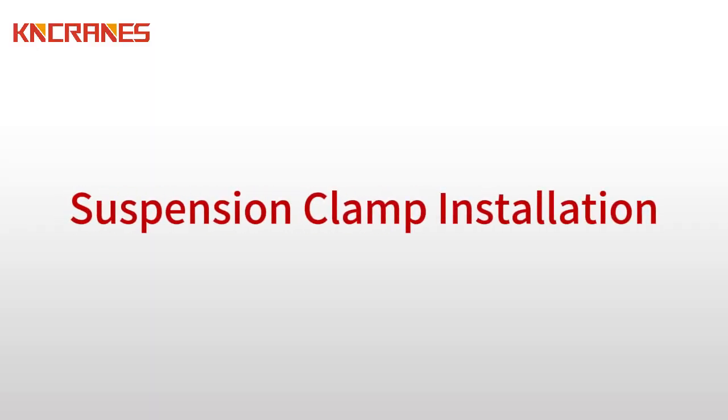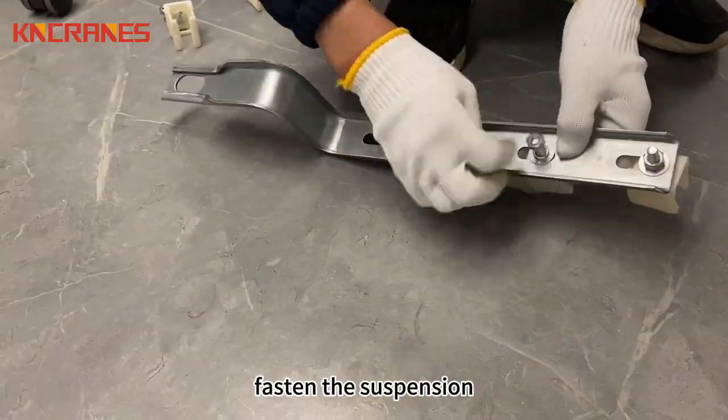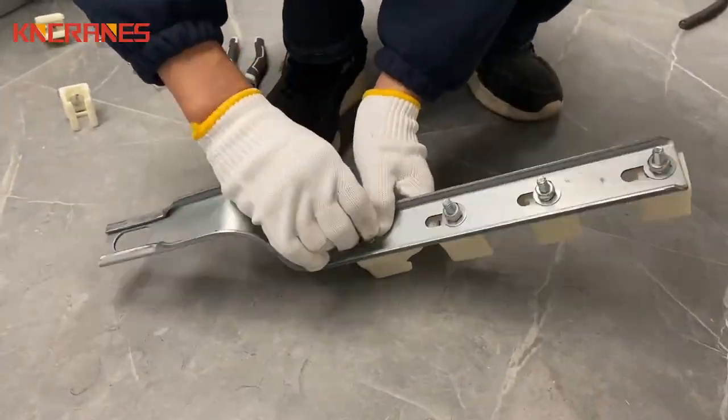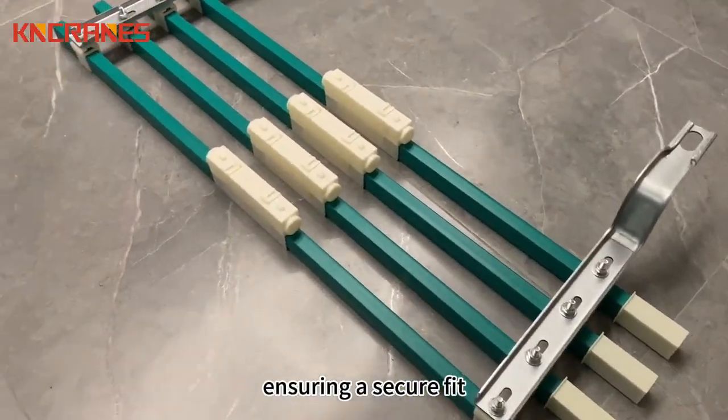Suspension Clamp Installation. To ensure stability, fasten the suspension clamp bolts and affix them to the bracket. Now, smoothly hook the suspension clamp onto the conductor, ensuring a secure fit.